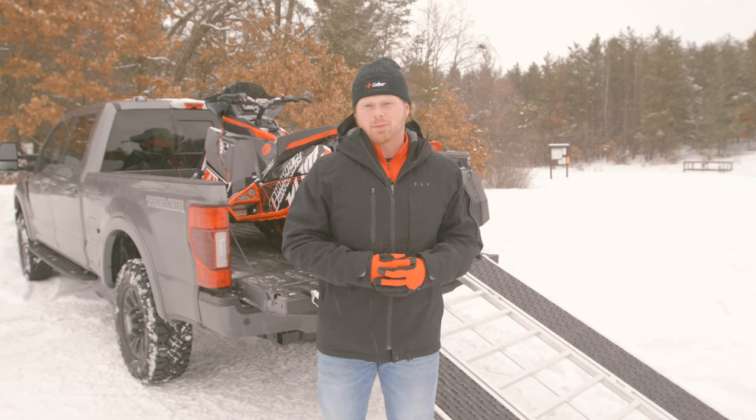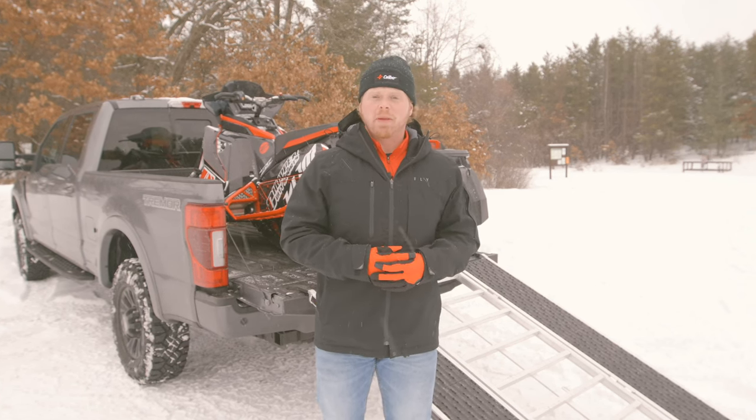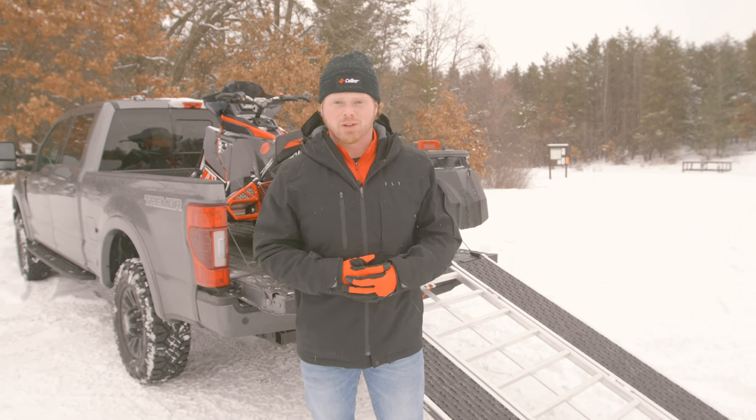Hey everyone, welcome back to the channel. Greg here for Caliber, and today we're going to be talking about Caliber's Ramp Pro 2.0 — our 1,500 pound capacity ramp with the versatility to load ATVs, snowmobiles, and some side-by-sides. Let's take a closer look.